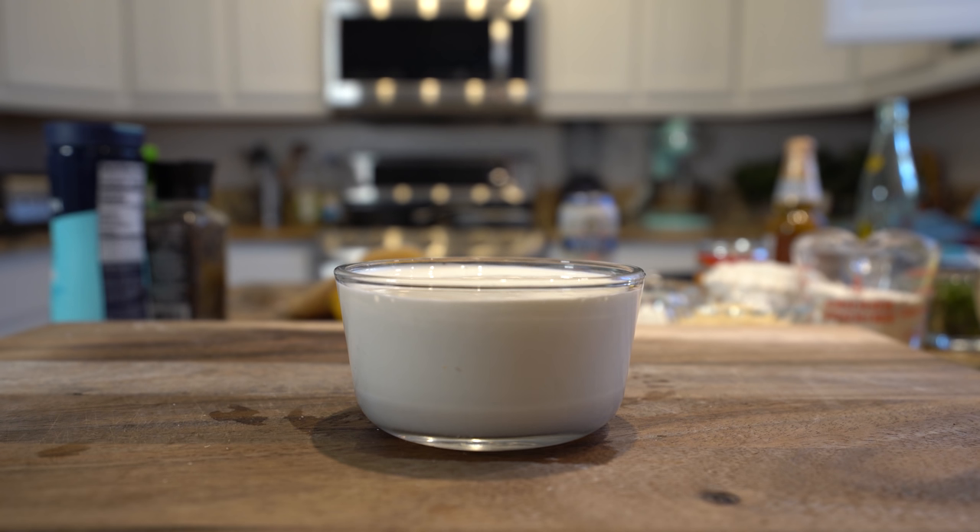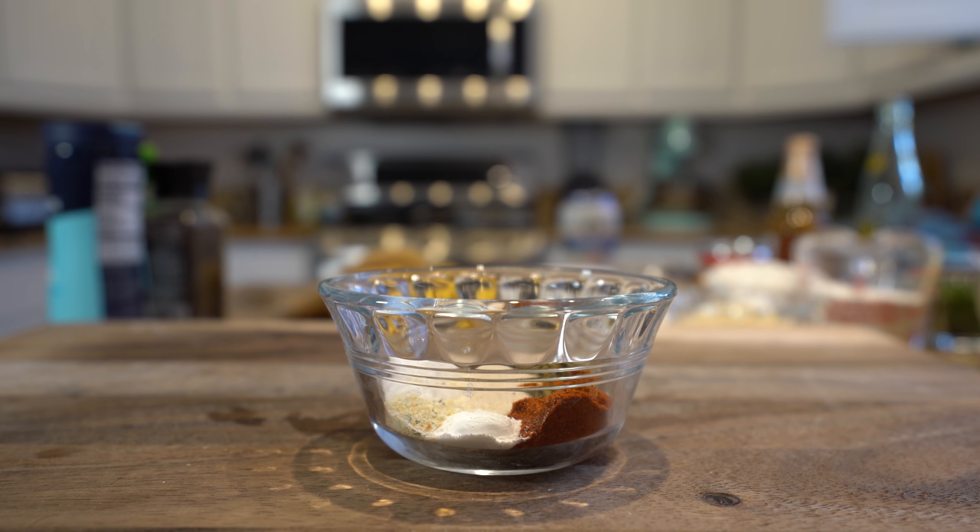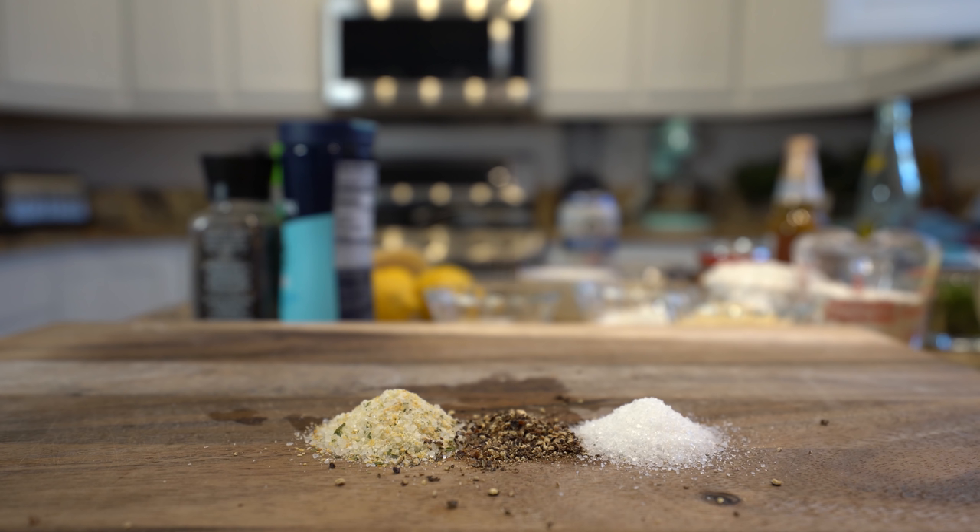3 lemons, corn tortillas, 1 cup of crema mexicana, 2 tablespoons of mayo, 1 quarter teaspoon of baking powder, half a teaspoon of onion powder, 1 teaspoon of chili powder, 1 teaspoon of oregano, garlic salt, black pepper, and regular salt. So those are the ingredients, now let's get started.